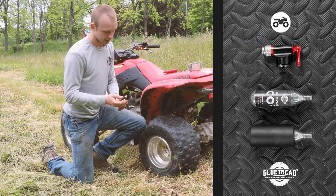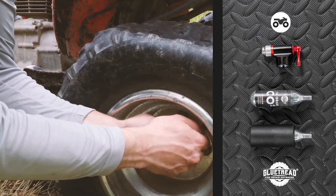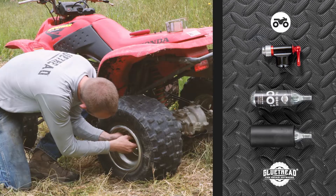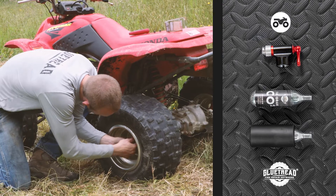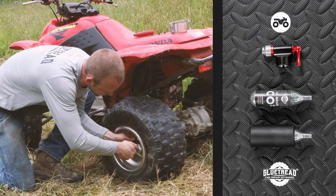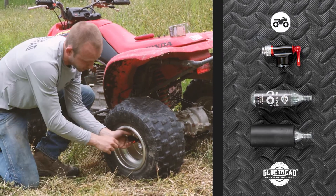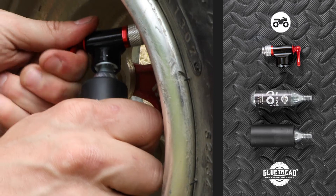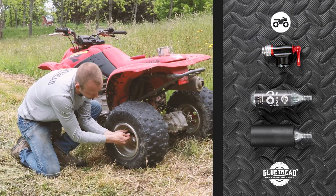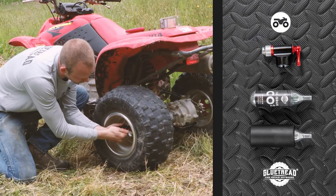The way that you'll work this is you'll go ahead and screw this onto the tire here. Then you'll put the CO2 cartridge into the chuck. You want to make sure you have this insulation piece because it does get really cold. So you'll go ahead and let the first one go in there. Like I said, these are 16-gram cartridges. There's the first one.